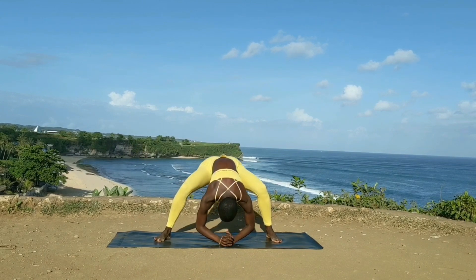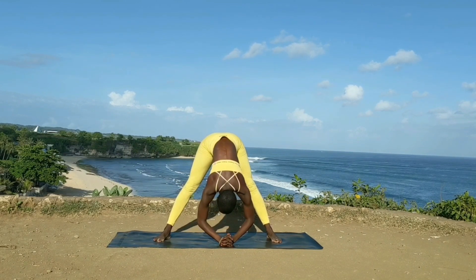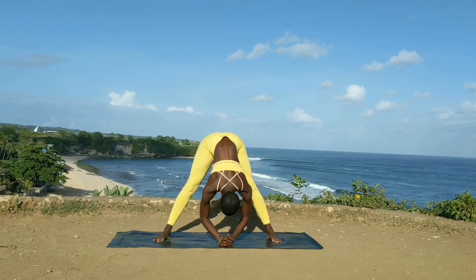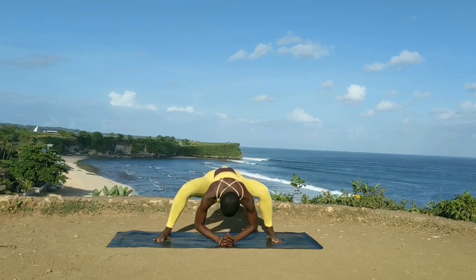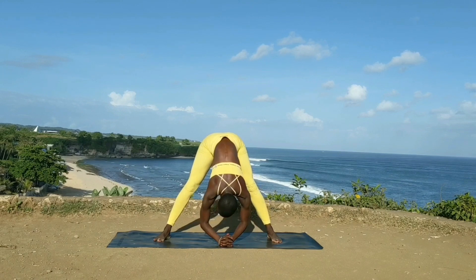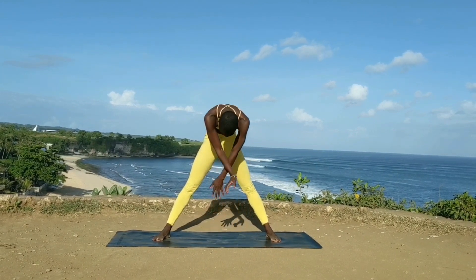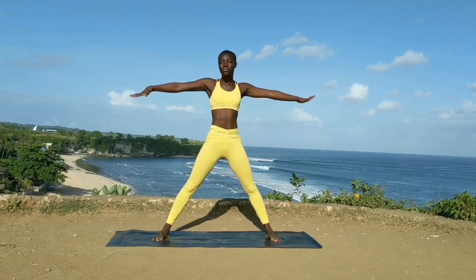You bend your knees on the inhale, exhale you extend, inhale you bend, exhale extend. And again, make sure your head is nice and heavy, arms are relaxed, shoulders are relaxed, and you slowly roll up and open your arms.